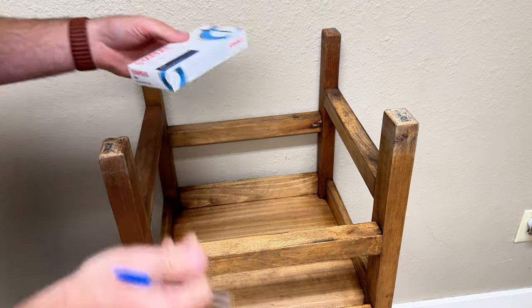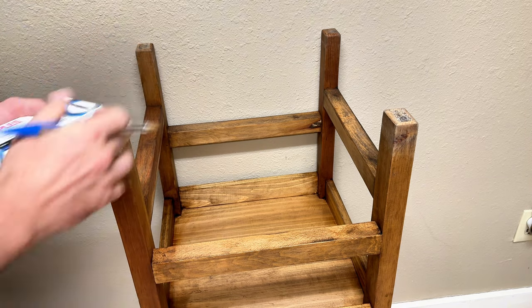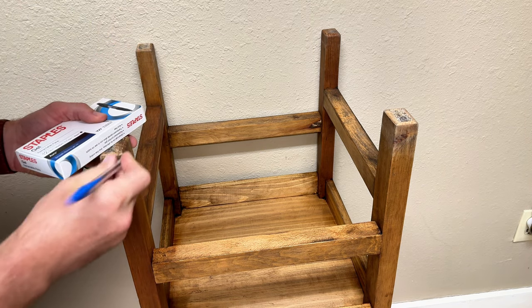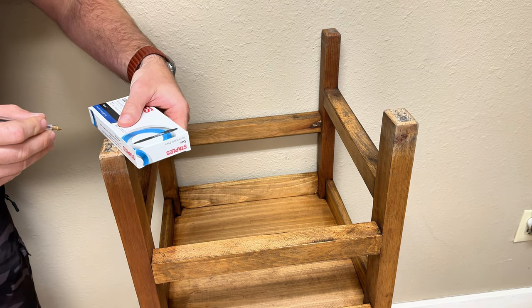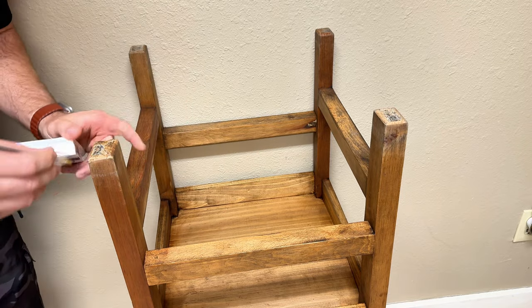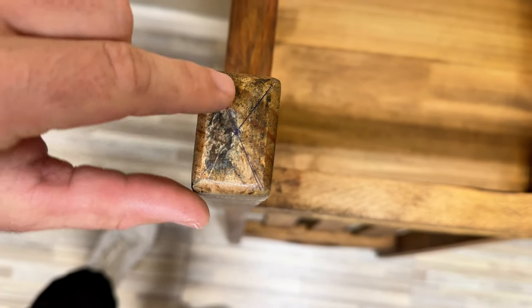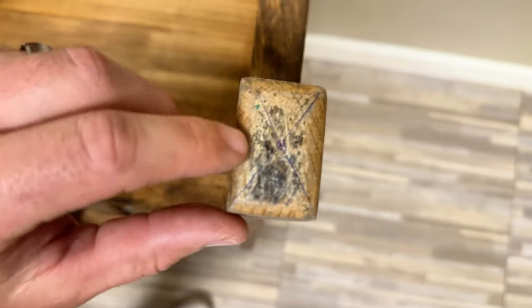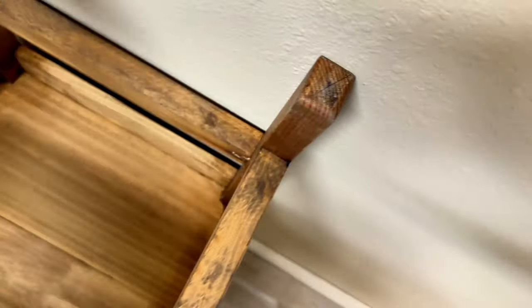The first thing we're going to do is line up our straight edge — which I'm using a box — to each corner and mark the middle. We're going to go from one edge to the other, just like this. We're going to mark right in the middle where those two lines meet. X marks the spot — this is going to be dead center in the middle of each leg, and that's where we're going to drill our first holes.